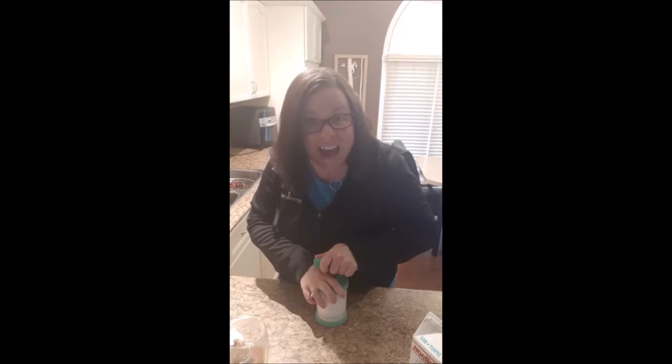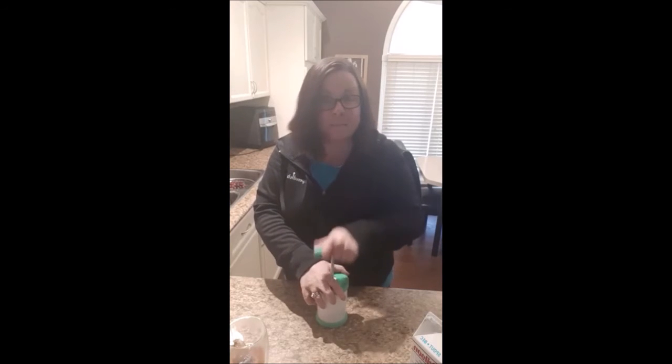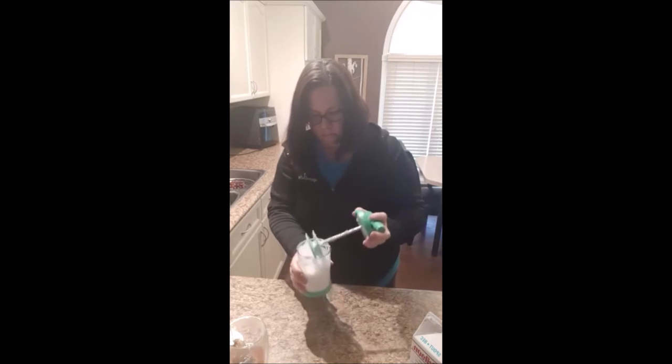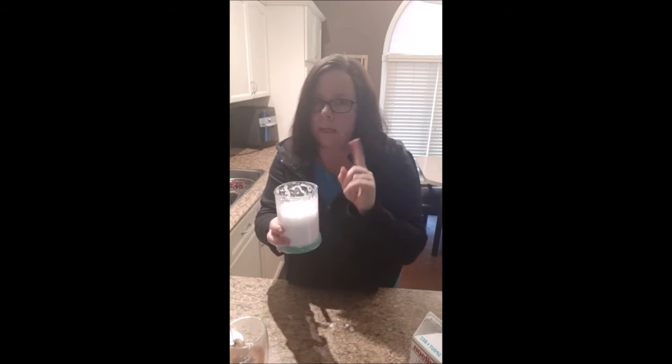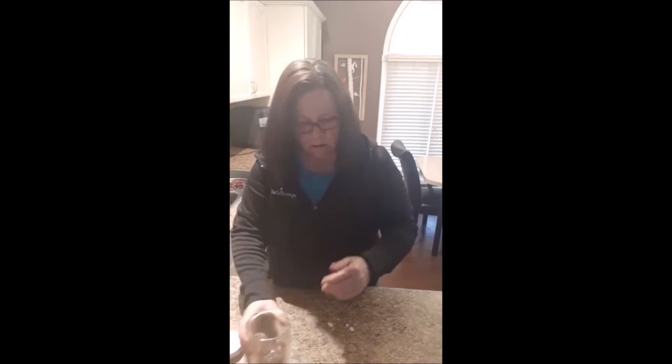Did you guys know you can put this in the microwave? You're going to froth it until it's really shiny and nice and bubbly. Now what I'm going to do is pop it in the microwave. You want to be really careful because it can bubble over. I find with my microwave, doing half, 35 seconds is perfect. Just make sure you watch it because if you do more it can bubble over — so be careful. About 30 to 35 seconds and you'll be all set.